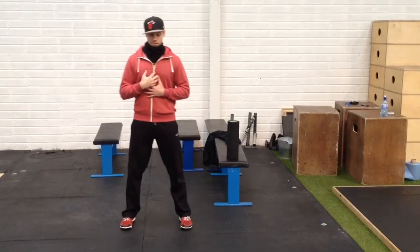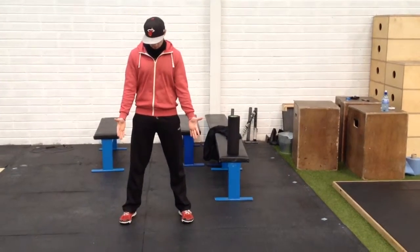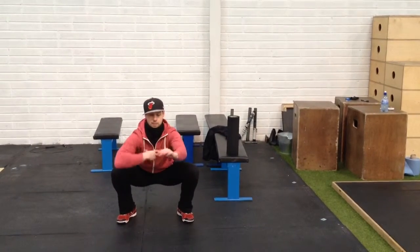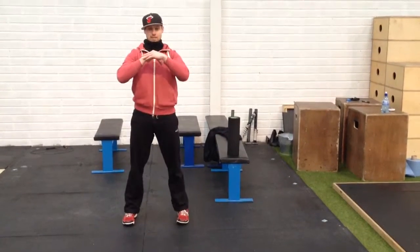So in this video, I just want everyone to check: set your feet up shoulder width, toes out a little bit, and see if you can squat down low to parallel and maintain that good position — keep your chest up nice and high — and stand back up.